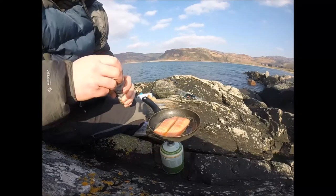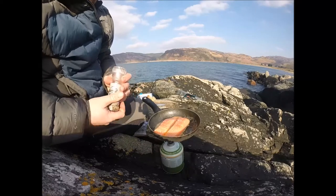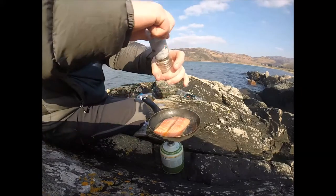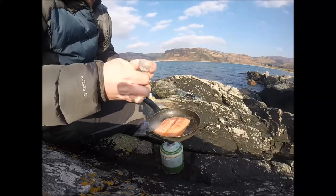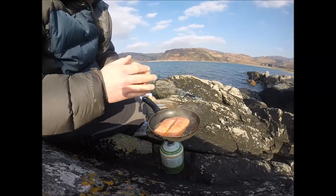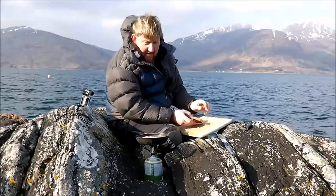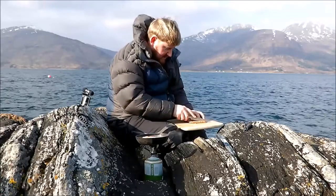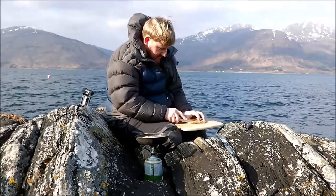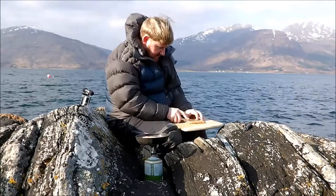I personally never season fish with salt — just a little bit of pepper. I don't think they require salt. Now on the salad I'm just going to do some little croutons, just to add a bit of texture and a bit of flavour.